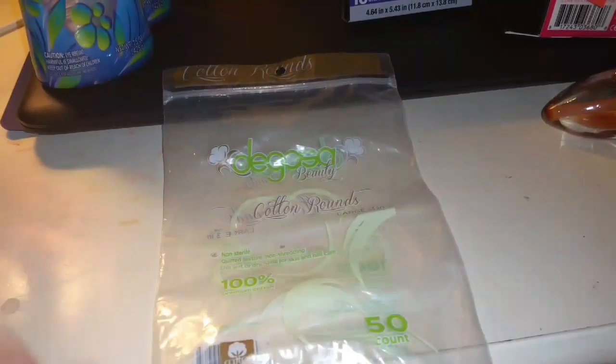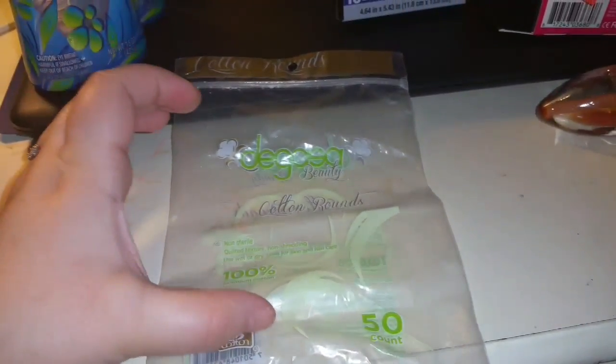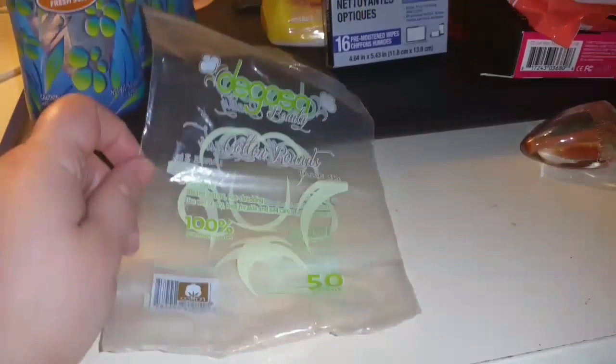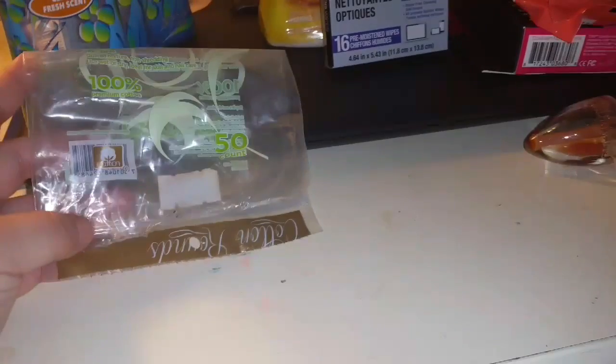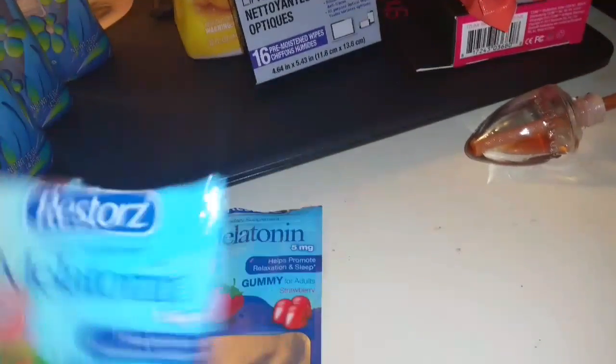You guys know I love my Bolero wipes. These are also from Dollar Tree — they were the bigger cotton rounds. I really love them. There were only 50 count but they're a lot bigger; with the smaller ones I have to use two or three, but I only had to use one of these. Highly recommend, would repurchase if I see them again. It's just one of those Dollar Tree items that I haven't seen in a while.